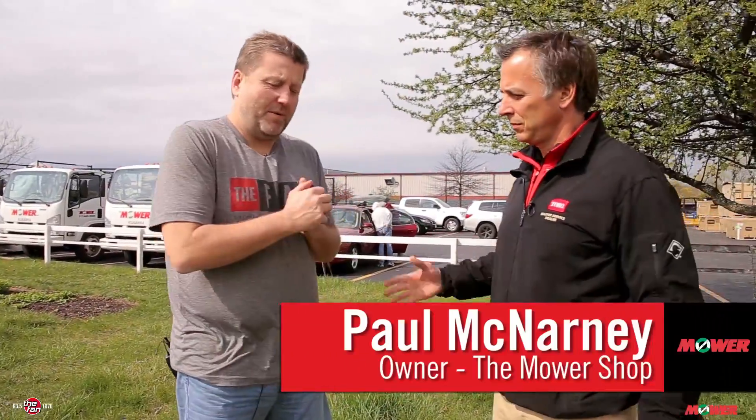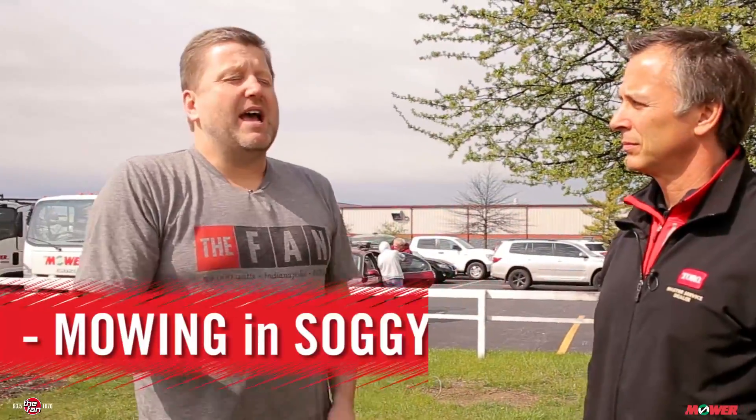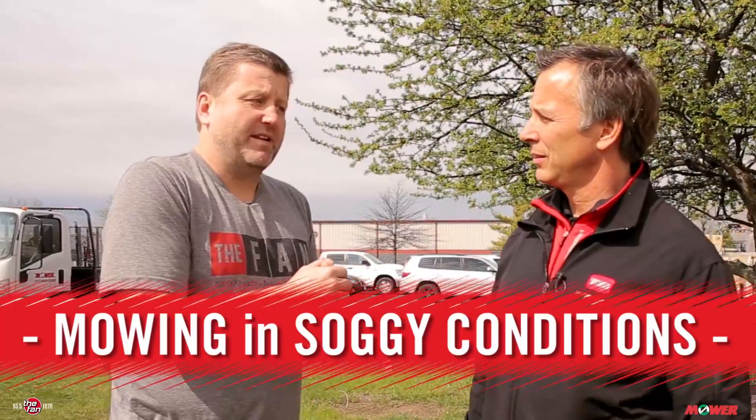Hey, it's your mowing spring training here at the mower shop in Fishers, the absolute best. I'm Jan B. This is Paul from the mower shop. How we doing? I've often wanted to know this, because normally guys just get out there and just start rolling over when it's wet, when it's damp, when it's soggy. How should you approach it, especially this time of year, because a lot of days we have those conditions?